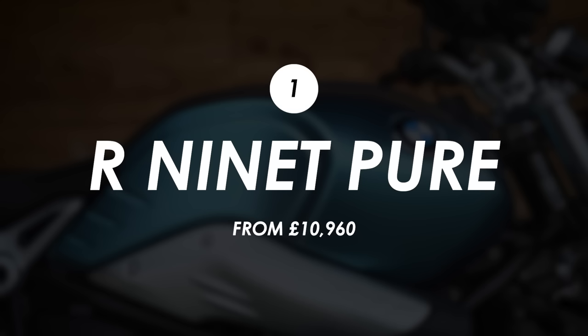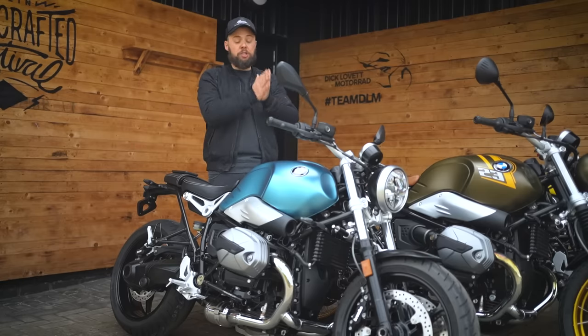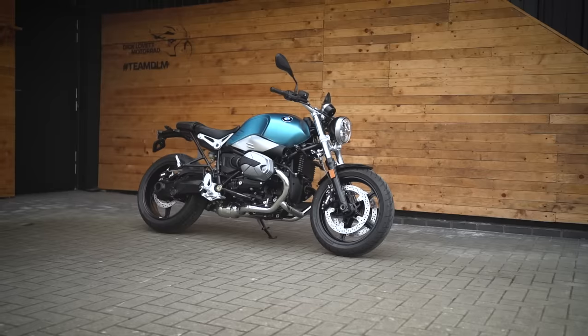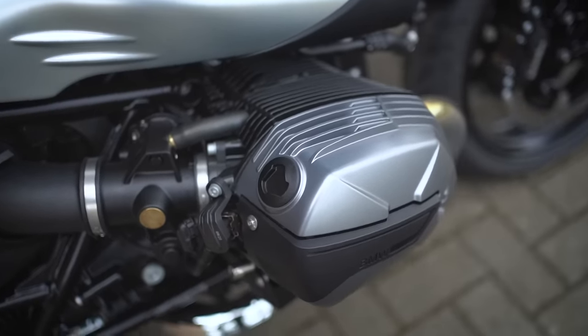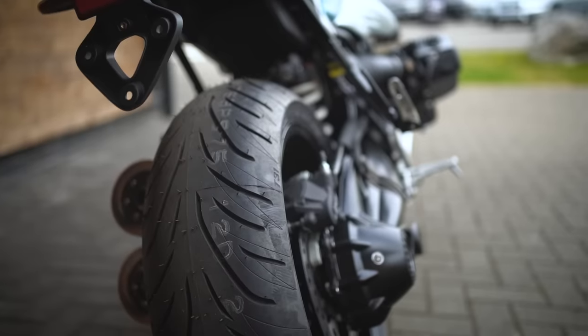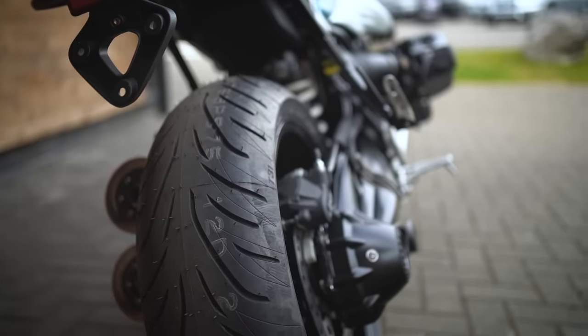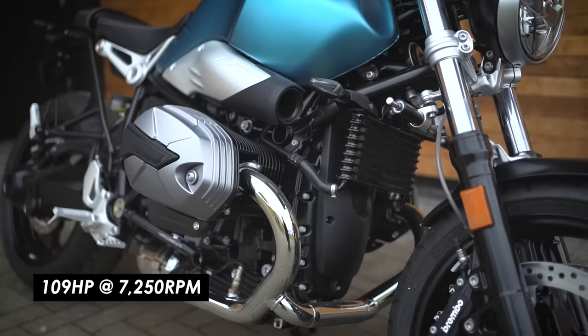We'll go in price order ascending, starting with the R9T that sits at the bottom of the range. Just because it's the entry point doesn't mean you get a budget knockoff — the fundamentals are the same as the others, you just get a more premium spec as you move up. You do get the 1170cc boxer twin and it still makes 109 horsepower at 7250 rpm.